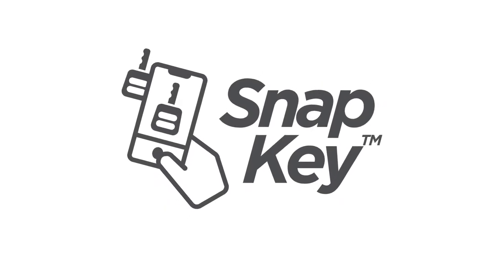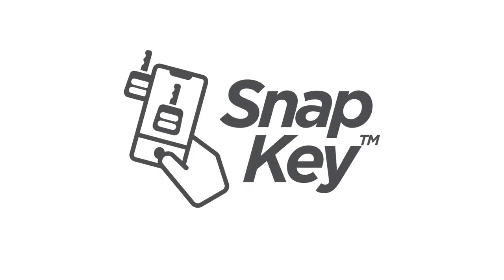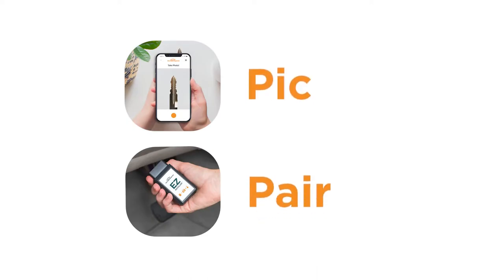Introducing SnapKey — a new way to replace your keys with your phone. It's just two easy steps: pick and pair.